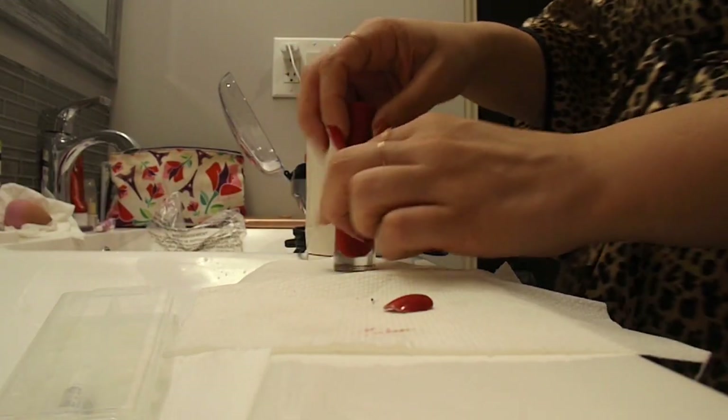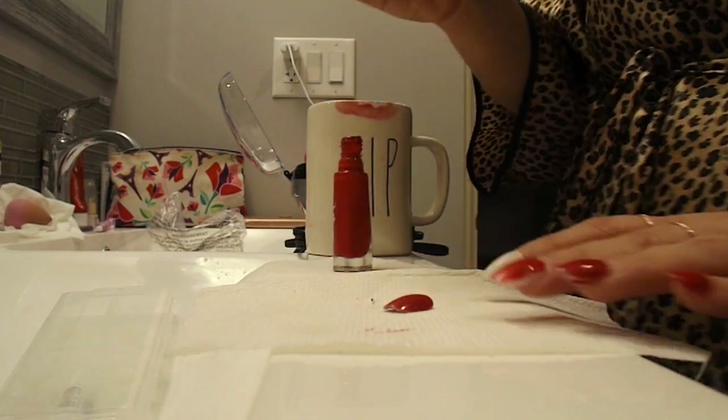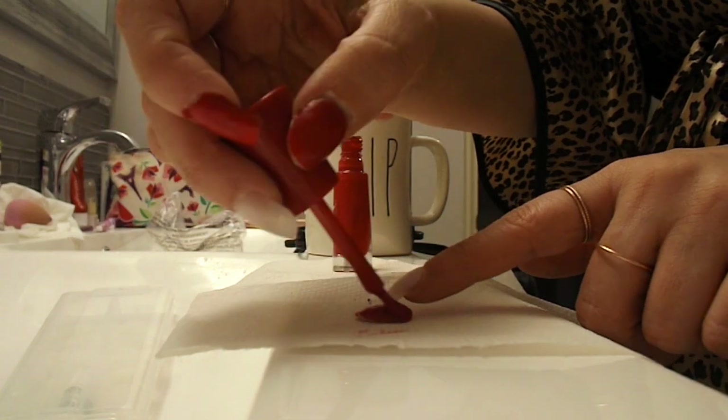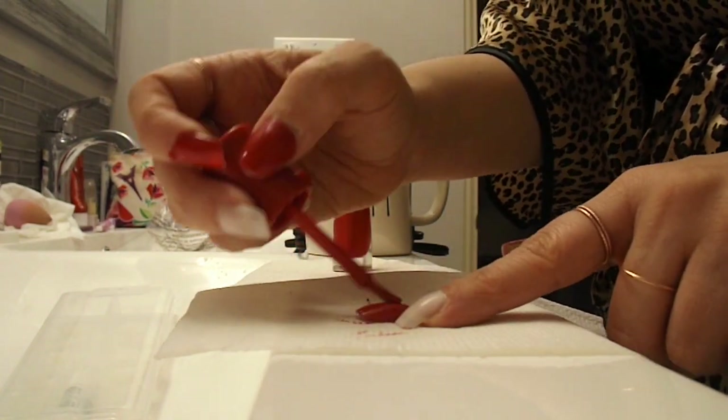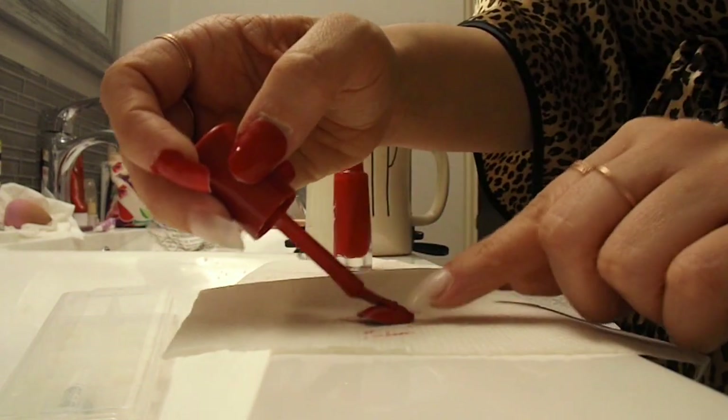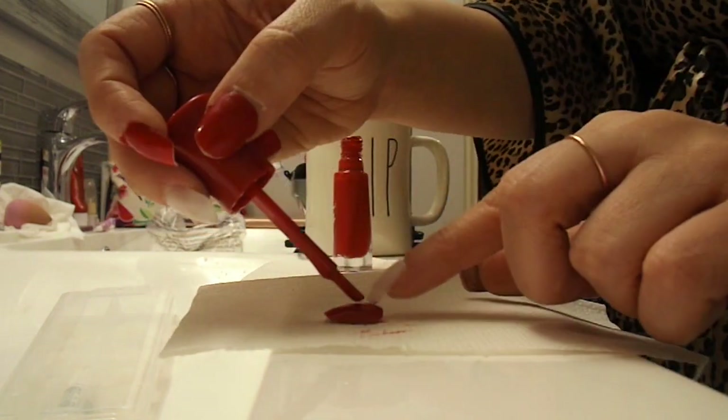I've seen people paint the fake nails first and then put them on. As you can see it's a little bit more of a struggle to me, but it's an option — you can take the fake nail, paint them first, and then apply. I'm just showing you other options.